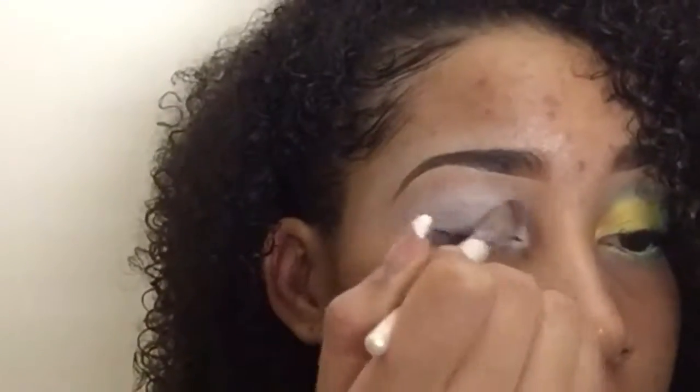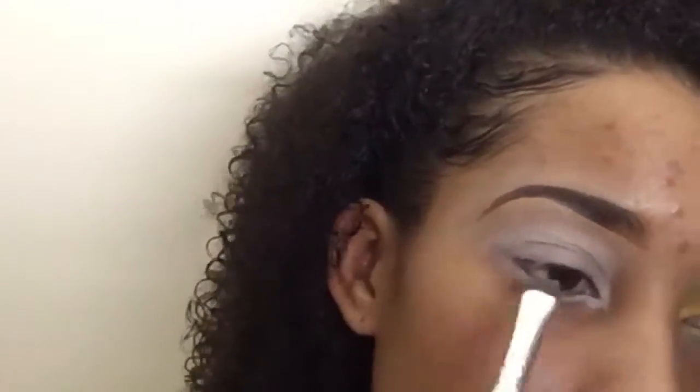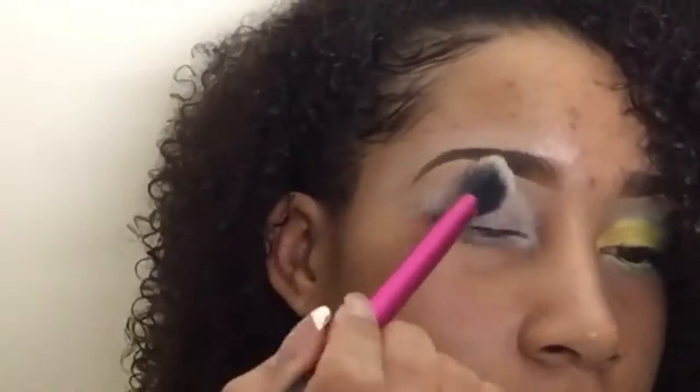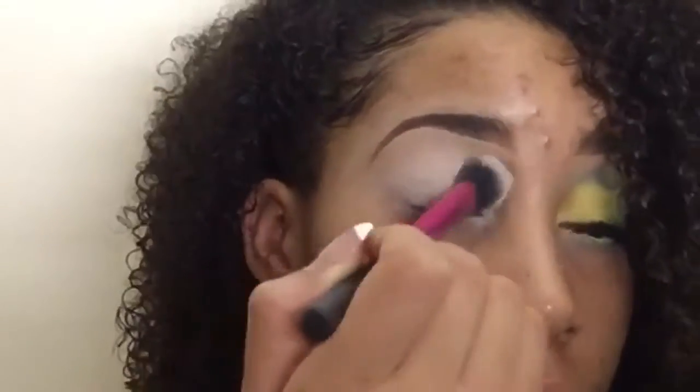After that we're gonna blend all of this out so it's not so harsh and it's able for our colors to come on and not crease up. We're just going to blend that out all over, and then we will set our liner and concealer with the Laura Mercier translucent setting powder.